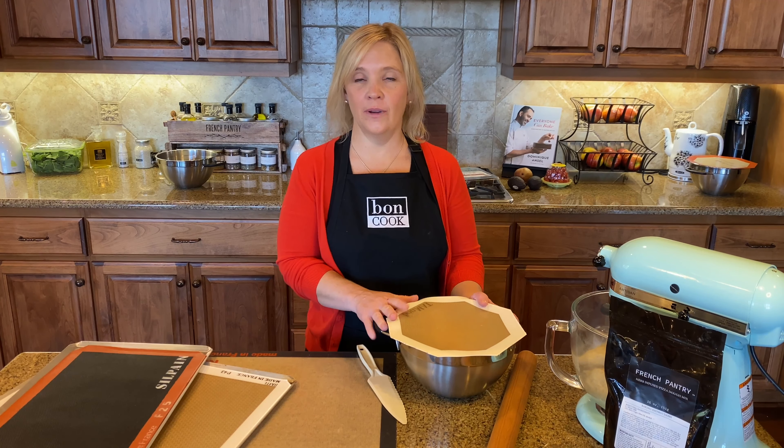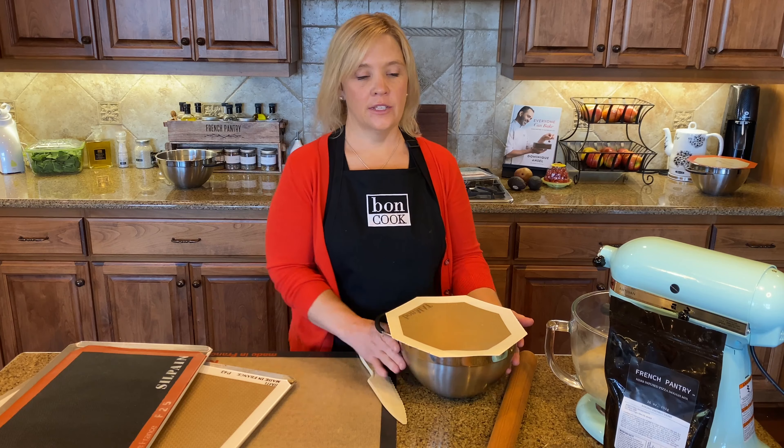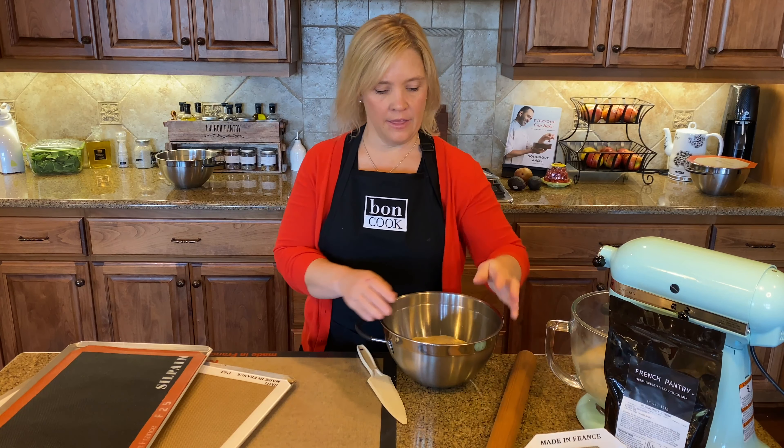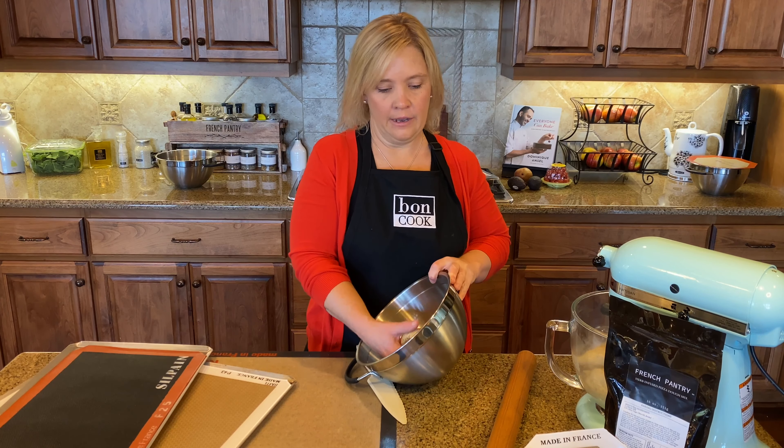The pizza dough has been rising for an hour. I just stick it in my mixing bowl covered with my octagonal bond mat to rise, and then I'm gonna pull this beautiful dough out.